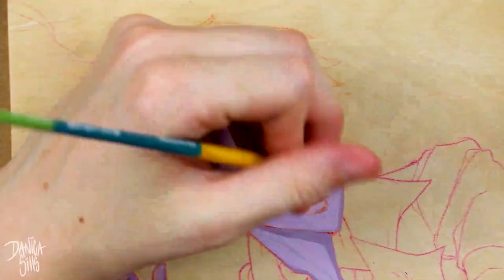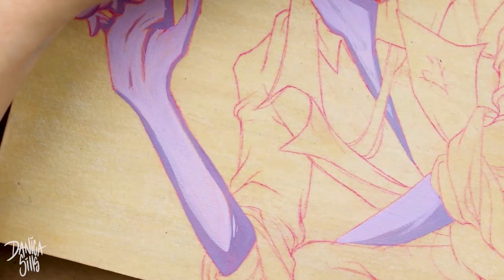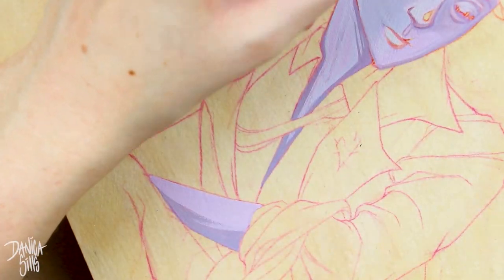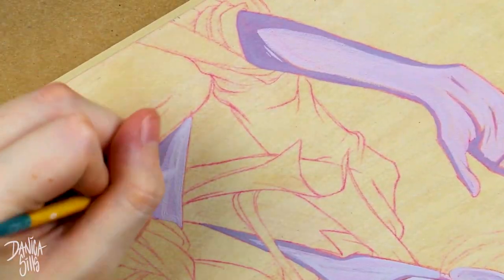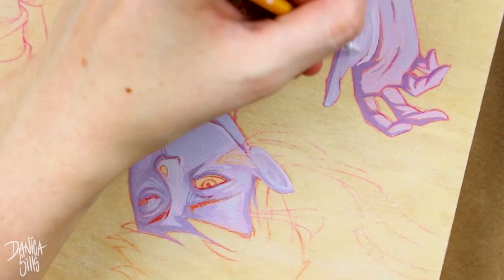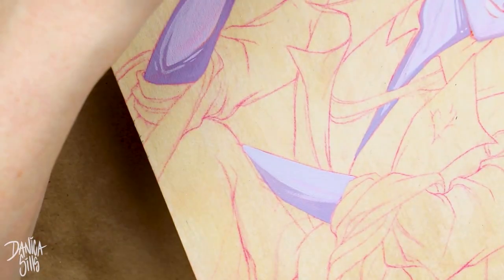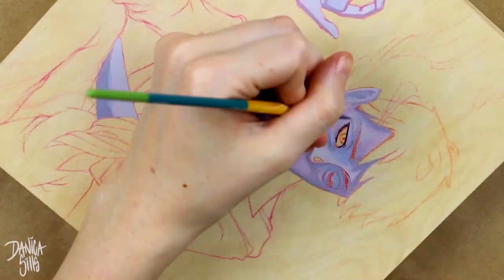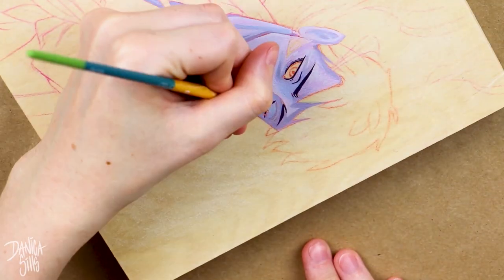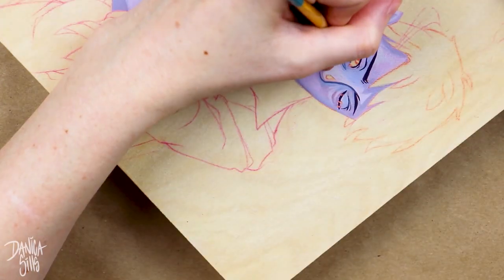I've used this gouache on cold press watercolor paper as well, which is textured, but I had a hard time getting the right consistency. By the way, I'm using acrylic gouache, which is a little different from artist gouache — artist gouache is always reactivatable with water. Acrylic gouache is a combination between gouache and acrylic paints, so it does reach a point where it's relatively set, not completely, but a bit more resistant to water.